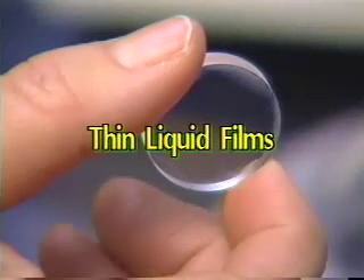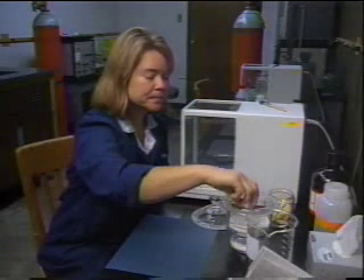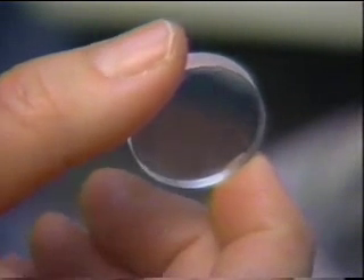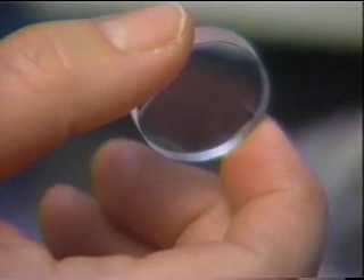Part 1: Thin Liquid Films. This demonstration will begin with thin films which are run on salt plates. The plates we use are made of NaCl, common table salt, which has been pressed mechanically to form a large crystal.